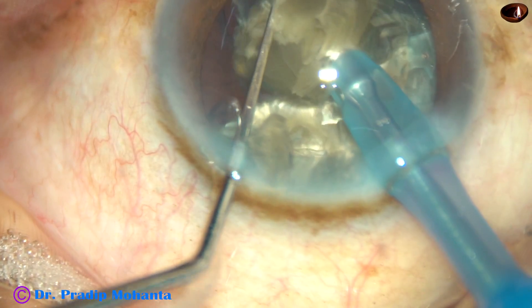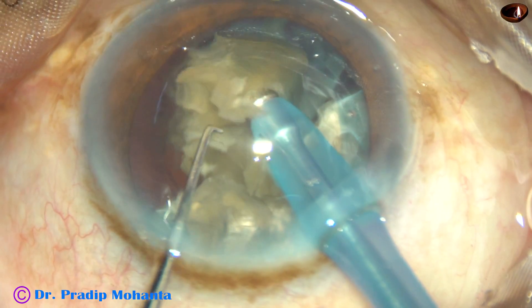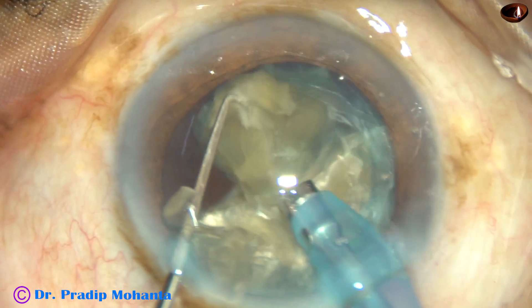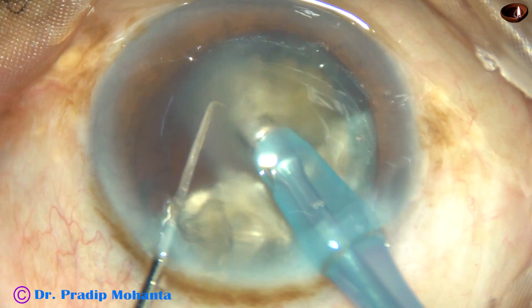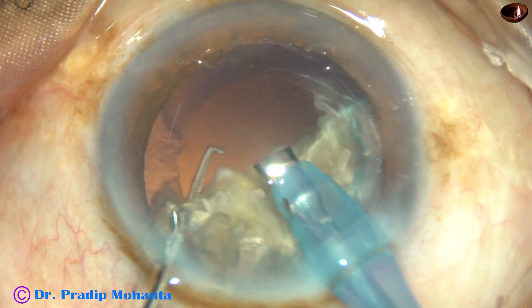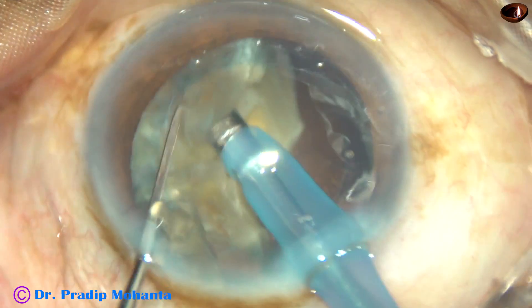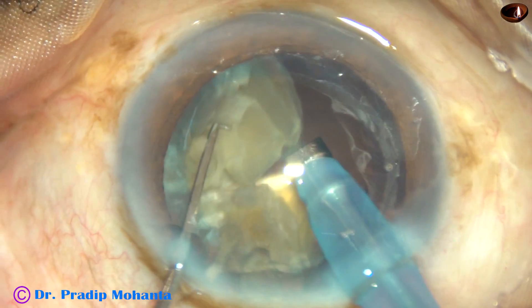And now each nuclear fragment is emulsified and removed. The ultrasonic energy used in this case is 75%, flow rate is 45 ml per minute, and vacuum is 450 mmHg. This is Ozil cataract aspiration.